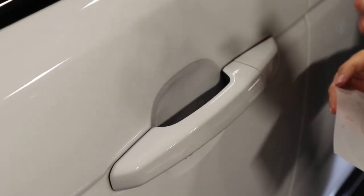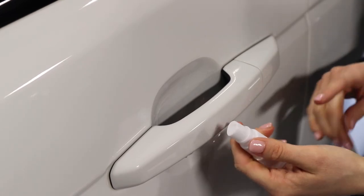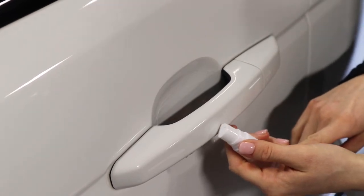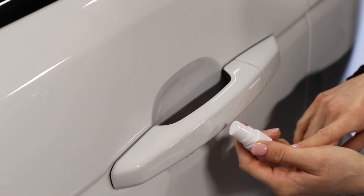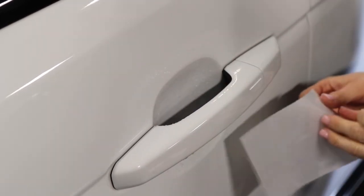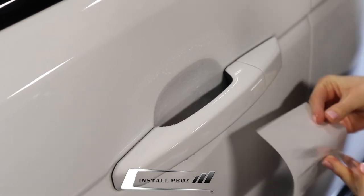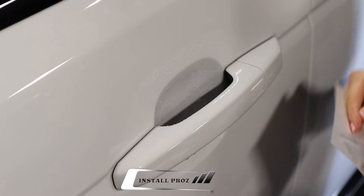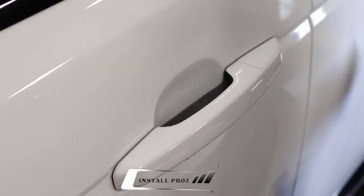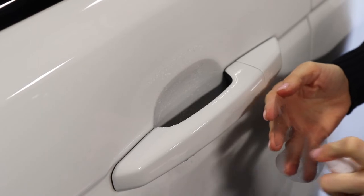Before you get started, you're going to want to spray behind the door handle with our gel solution. If you do have a hard time getting the gel out of the nozzle, you can add a little bit of water to thin it out so it sprays more evenly. Then go ahead and make sure that you completely coat the paint, then peel the material off of the backing and spray the door cup.